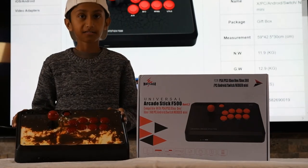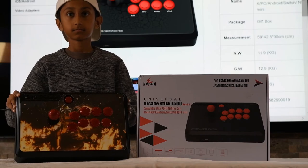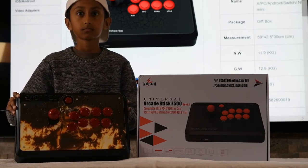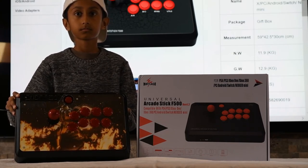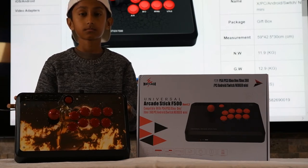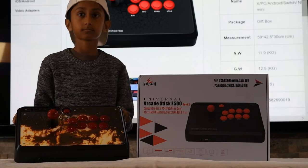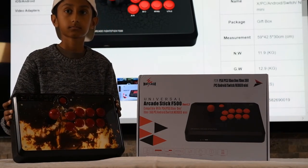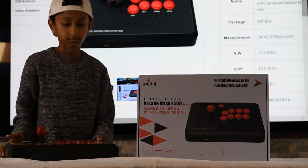You can make your own custom arcade stick. You can draw, paint, print — whatever you want — any artwork of your choosing. We chose Scorpion from Mortal Kombat 11, printed it out, cut it out, and stuck it onto the arcade stick. There's a little bit of work involved; you will need to open it up and take the buttons apart, and that's how you'd be able to put in the art.